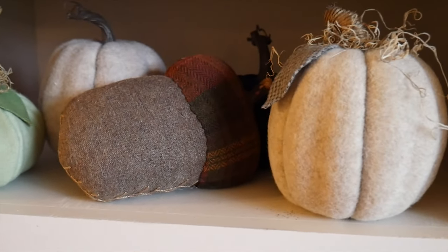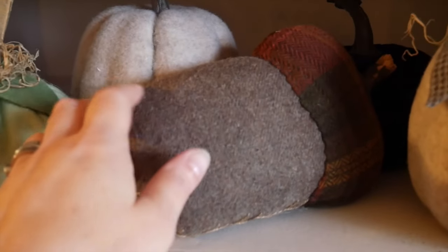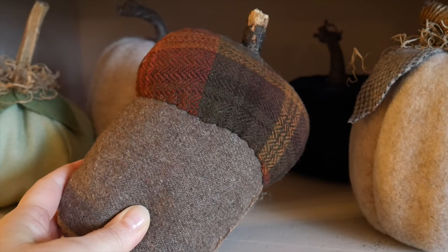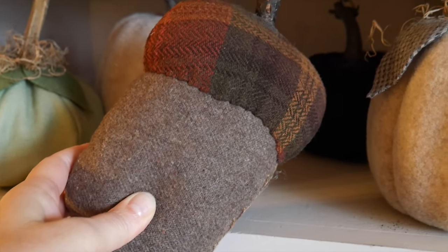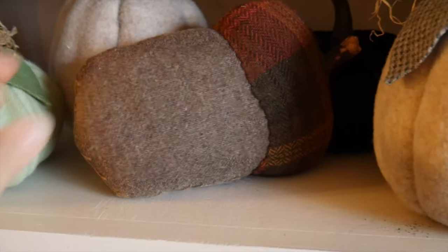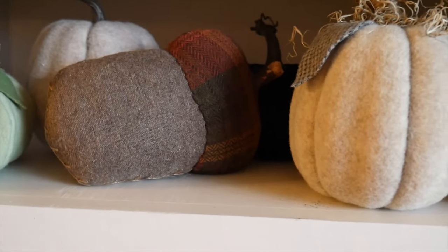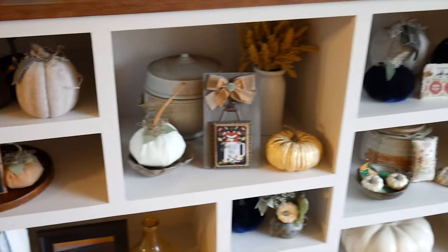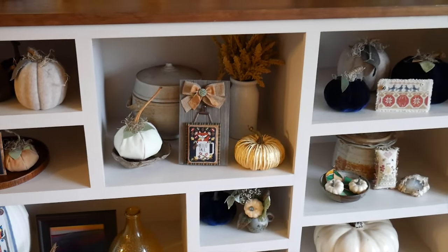Up here there's more pumpkins. I want to do something better with this — it's really cool. I found this at the antique store when I was going a lot when my husband was in physical therapy. It's a neat acorn, but it doesn't really show up well right now. Sorry, I'm kneeling on the floor — I have to get up. So this is that cabinet right now.